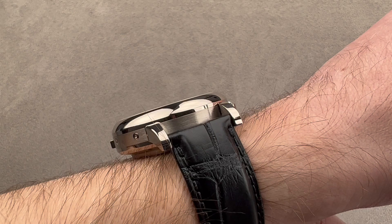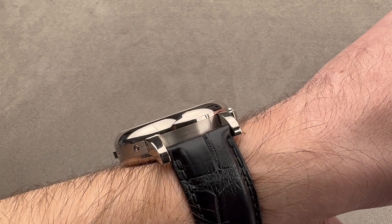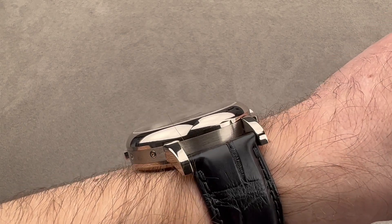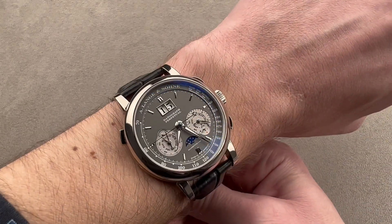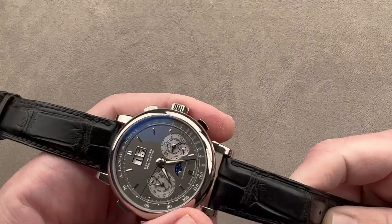It does sit lower on the wrist than you'd think because of the inset case back. It's stepped back from the edge and you can see the domed bezel starts pretty low on the case band. So it will slide underneath most dress cuffs — I wouldn't worry about it getting hung up.